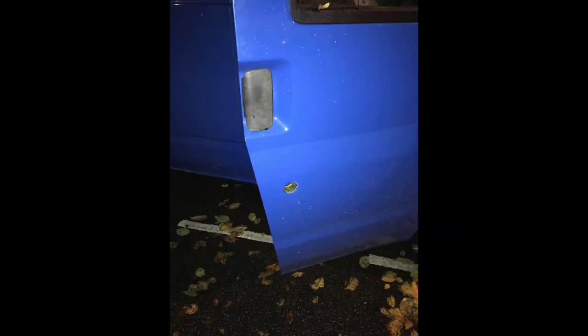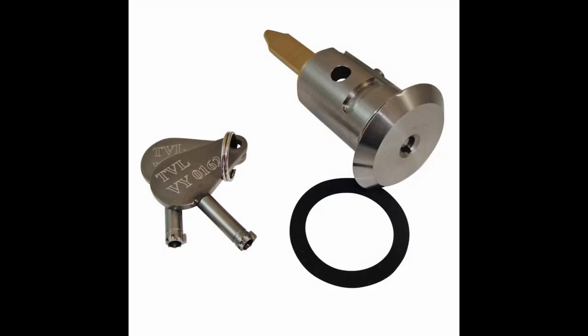The first thing I wanted to do when I got the van was to replace the barrel. I chose a high-security key barrel — as you can see it's really robust, it comes with a special key, and it's a very easy swap with the original barrel. I just take the inside of the door off and slot it straight in. I'll leave a link to where you can buy them in the description below.